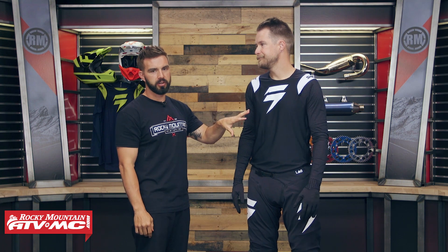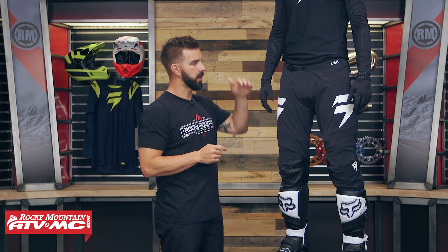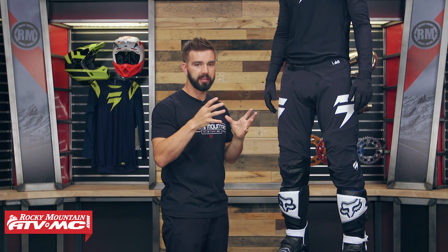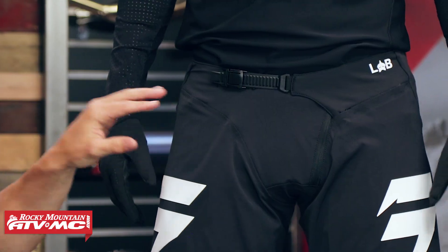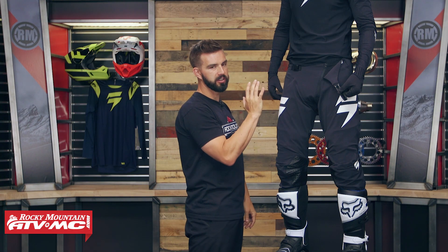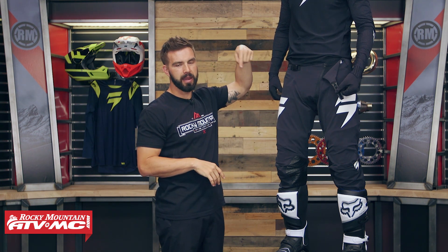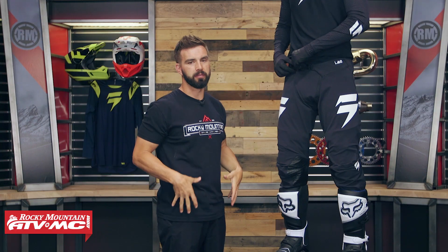Now let's talk about the pant. We have Vinny up on the stand. We're going to start with the top and work our way down. Vinny's wearing a size 32 with an athletic fit, and he is also wearing knee braces underneath these pants. Starting at the waist closure — it's ratchet, which we've seen with a lot of pants. But what's actually pretty cool is that it's an asymmetrical zipper, which means they've pushed it over to the left just to give some added comfort for the rider. Also, around the entire waistband of the pant, you're going to have a silicone strip that helps keep the jersey tucked in and helps prevent the pant from sliding down.